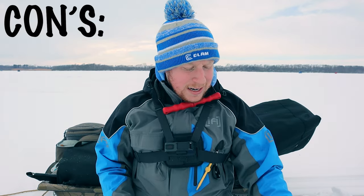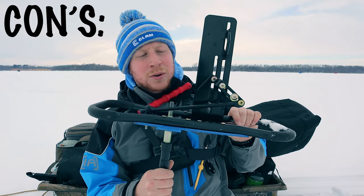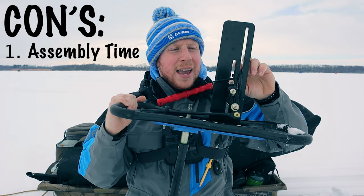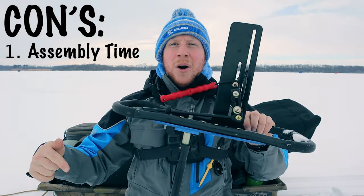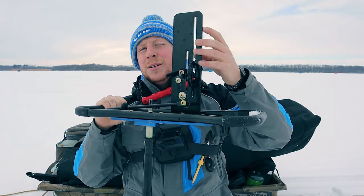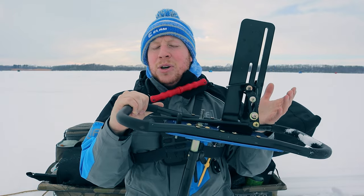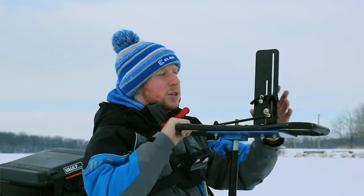First I want to talk about the cons. There are a few, not a whole lot, but a couple of things I don't like. First off, I don't like having to set up my auger in this little vice section here. Every time I go out fishing, I want to just grab it, zing it on, and go. A lot of people probably leave their drill on here, but I like to bring my batteries and drill inside when I'm done fishing — I believe that's the best way to take care of them.